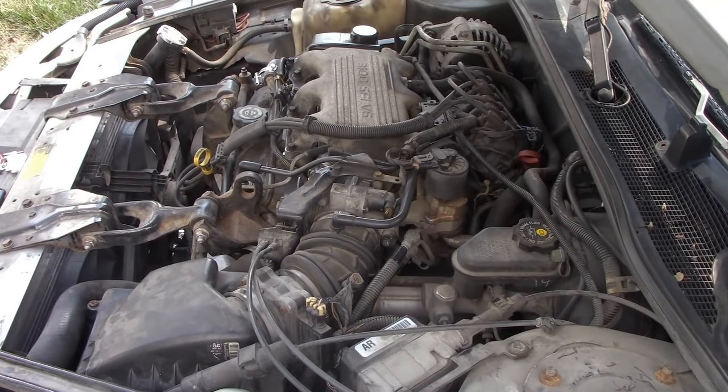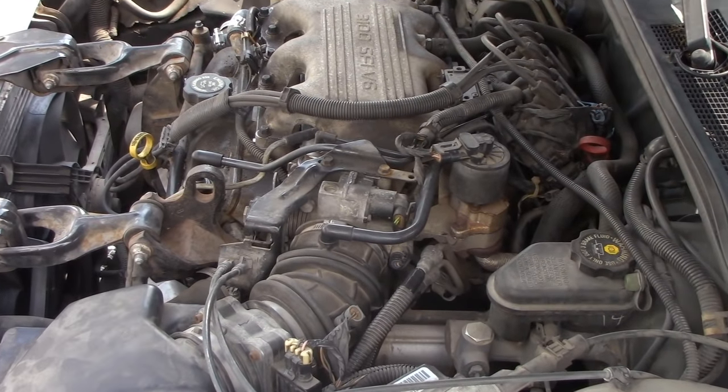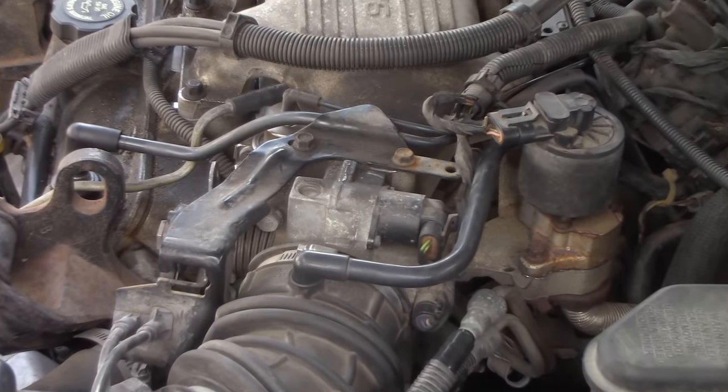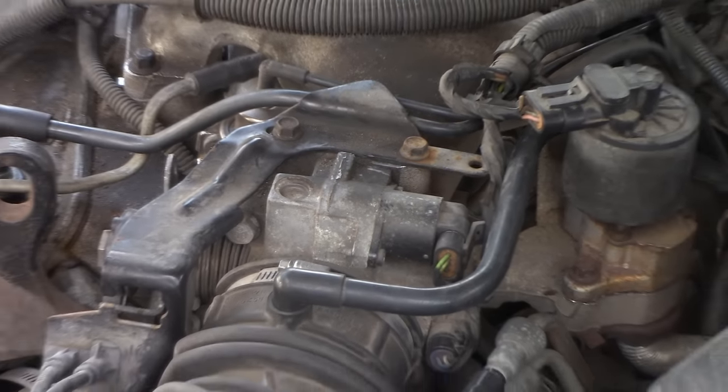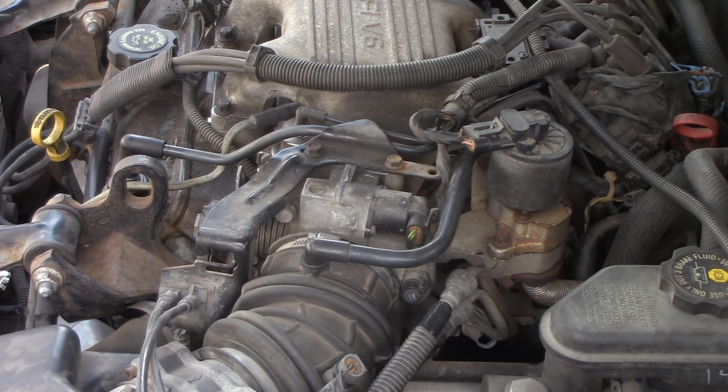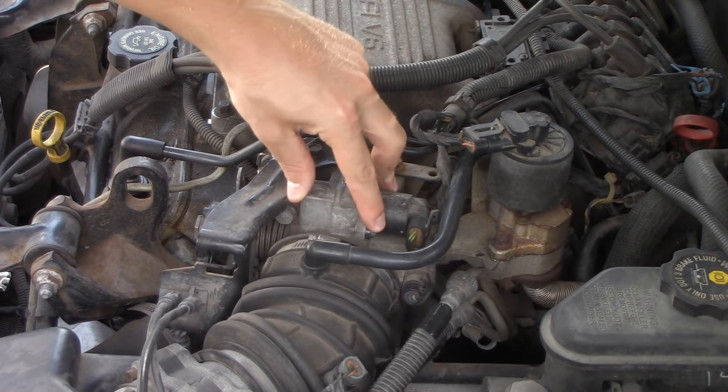In this video, we're going to be replacing the idle air control valve here in this 3.1 liter GM engine. The idle air control valve is right here. We're also going to be performing a test as we take it out, keep it connected, turn the engine on, and we're going to see the idle air control valve move back and forth.